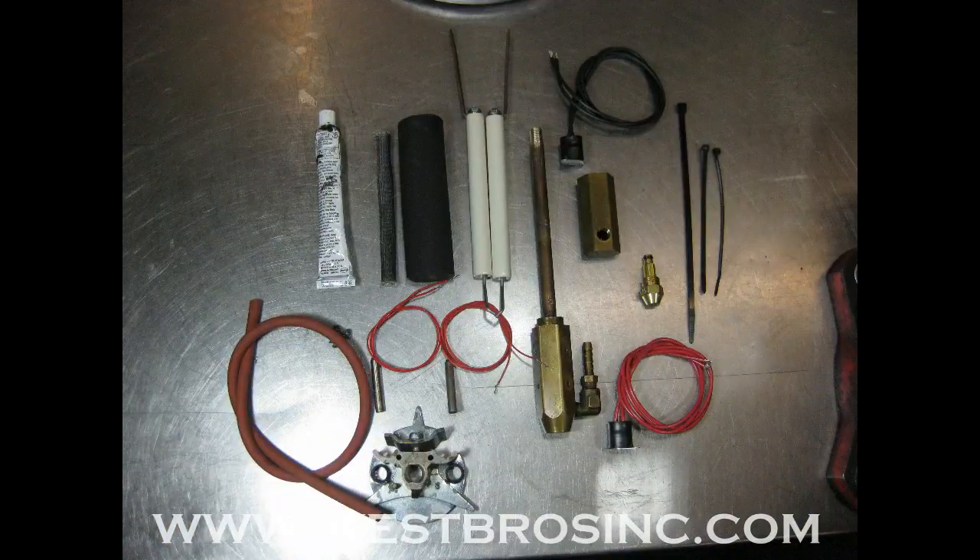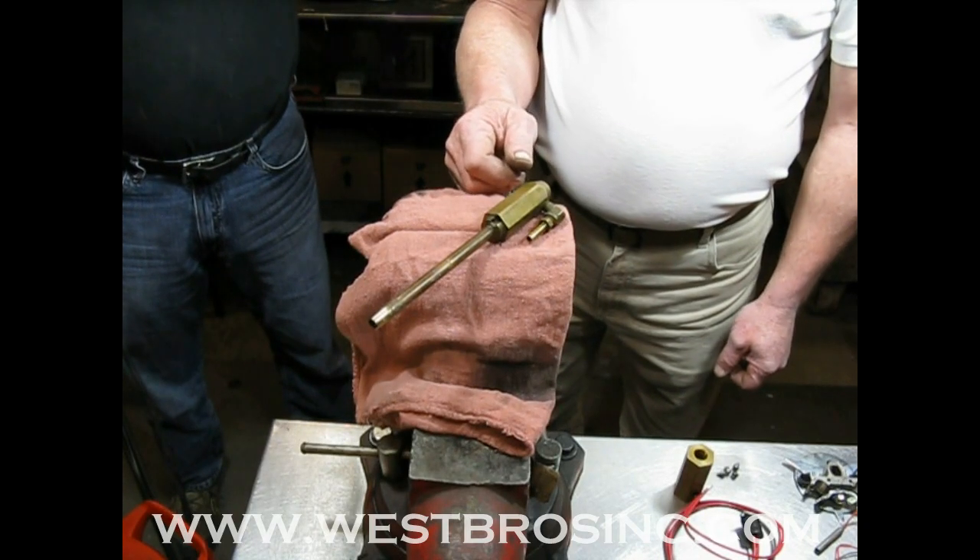Here is everything cleaned and laid out. All parts are available at westbrosinc.com.